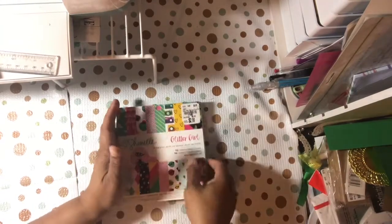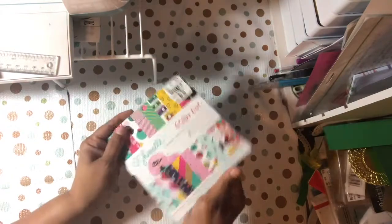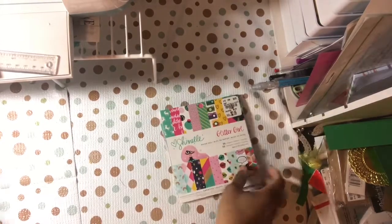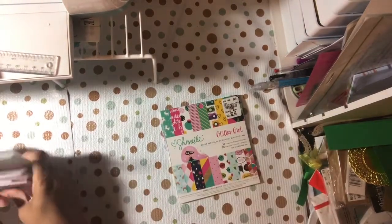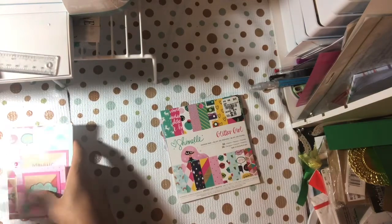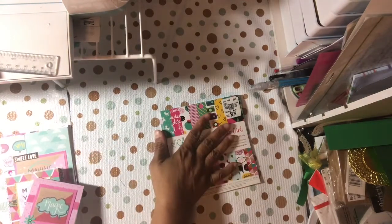So anyway, this was what I had — Shamil Glitter Girl — and I'm doing the six by six. I've done one project and I'm finishing another one. I'm going on vacation and traveling, so I'm trying to get some of this done before I go.